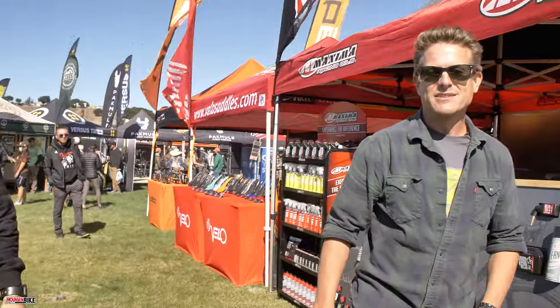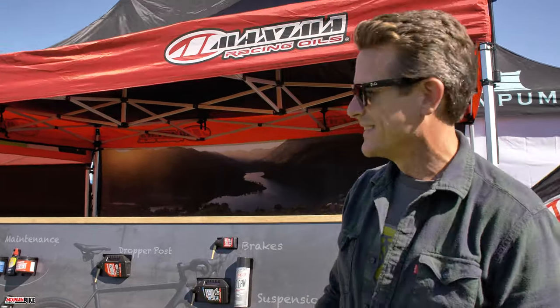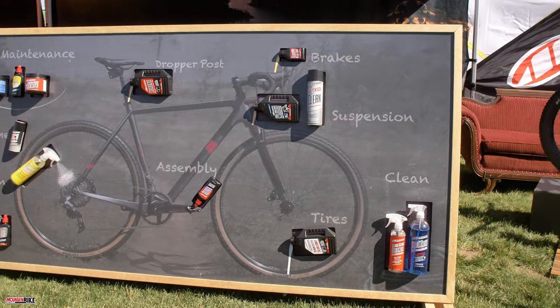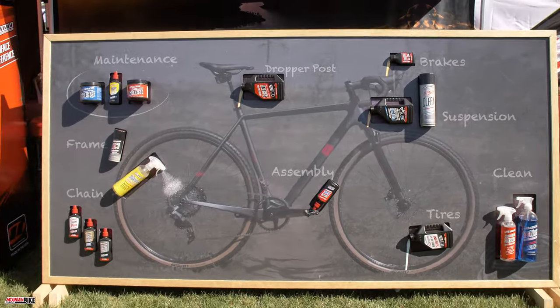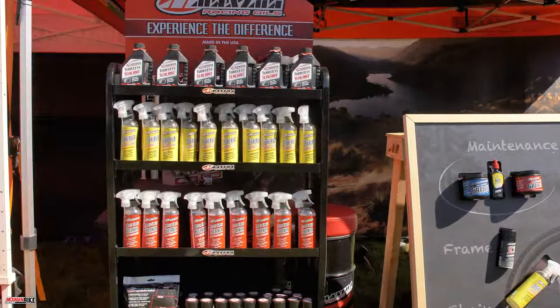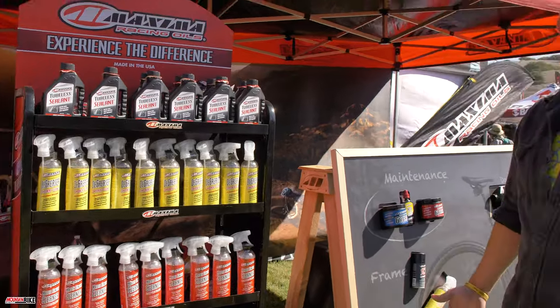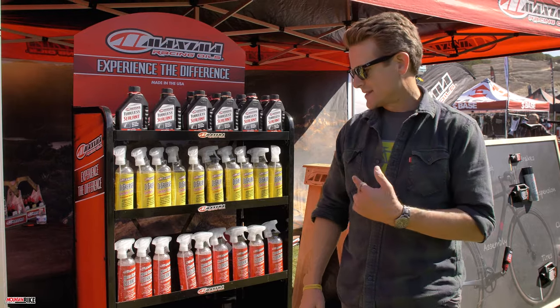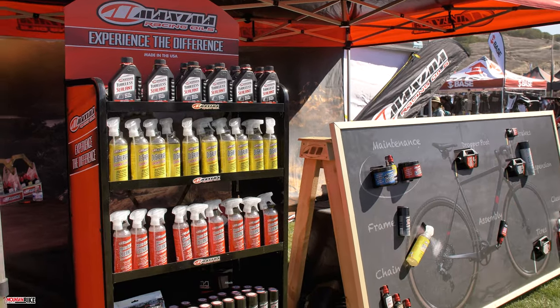We've got our product guy right here, Andrew Hirsch. I came in this morning and rearranged everything he had set up yesterday, so he's probably not very happy with me. We've got a cool little display out front showing all the product — a nice little chalkboard setup. Unfortunately we're not selling anything because the world is having shipping issues, but we've got some cool stuff to show off.